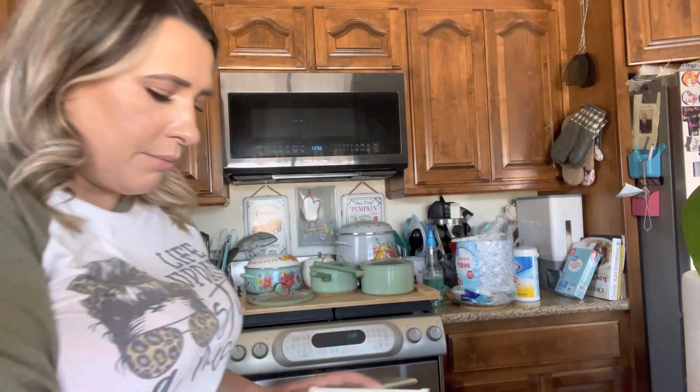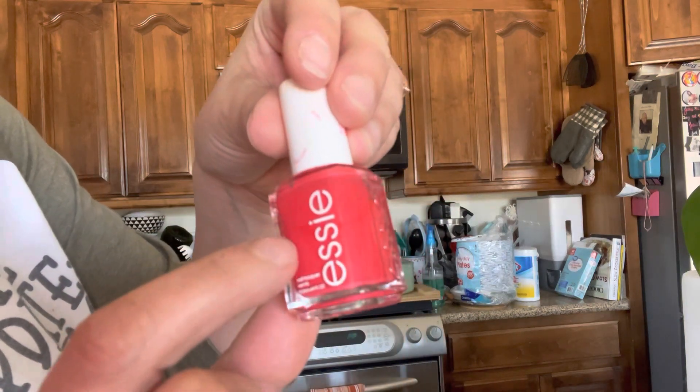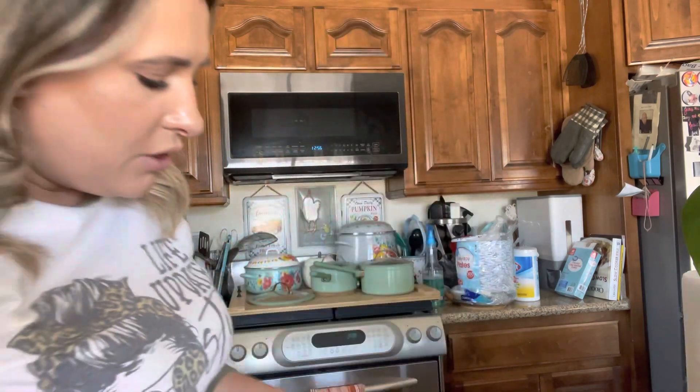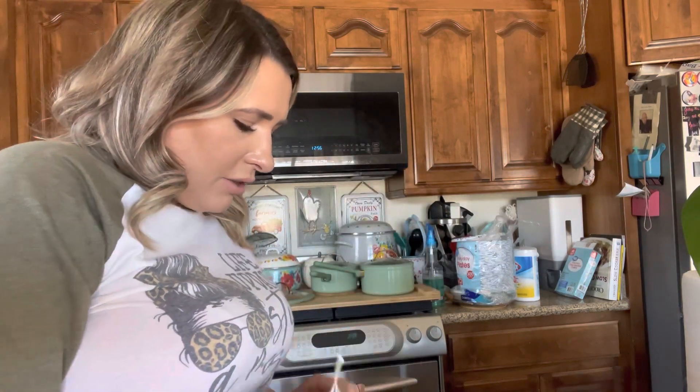I actually have some fingernail polish — you can see it's separating, all the separation in there. I want to mix it up and see how well it does. You also have all these different heads right here depending on the size of the thing you're using.